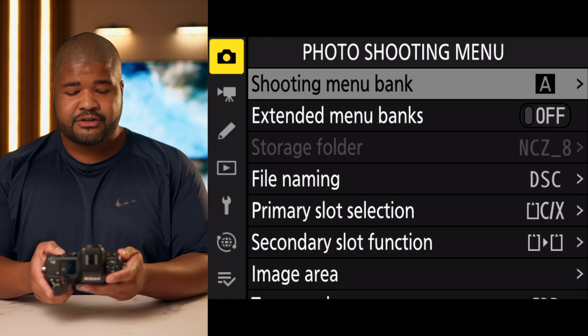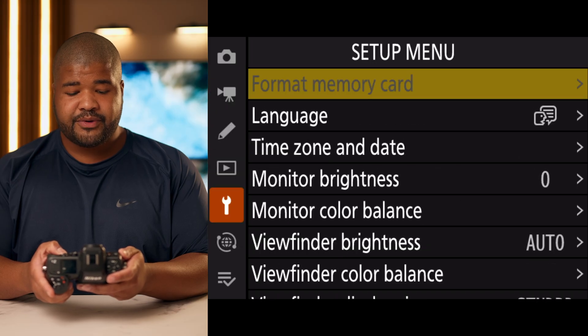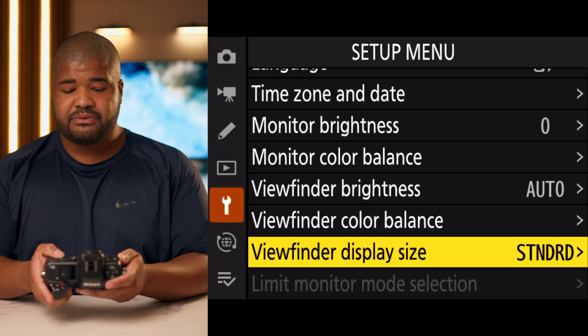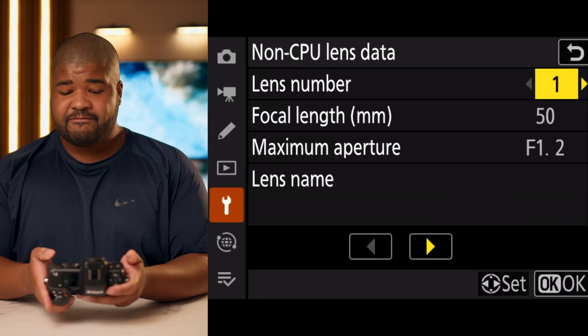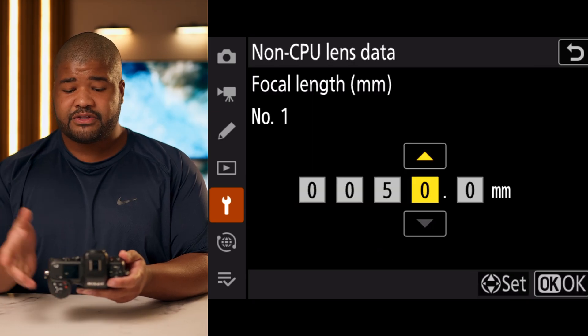So how do you get to it? You're going to go into your menu and scroll down to your menu setup. From there, go to non-CPU lens data. You can see I already have some things in here, but I've put in a fake focal length for the purposes of this.